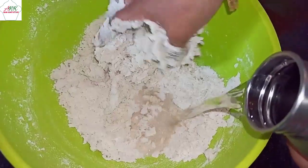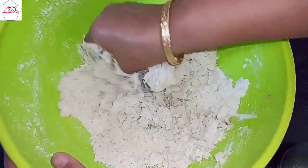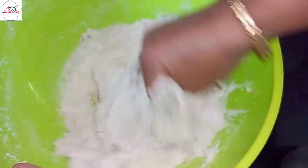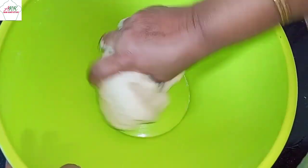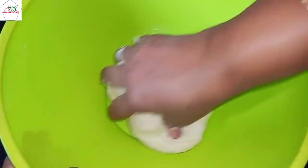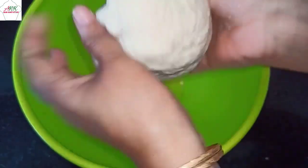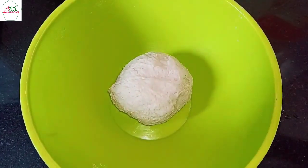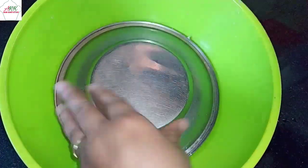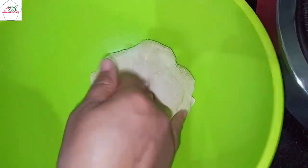Next I'm going to pour water gradually and knead this well until you get the perfect consistency. As you can see, this is the perfect consistency. Now our dough is ready — let this sit for two hours.